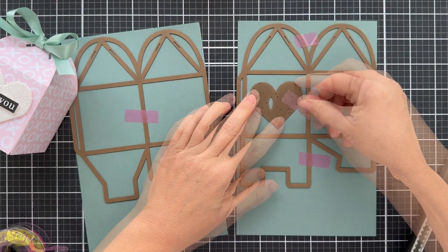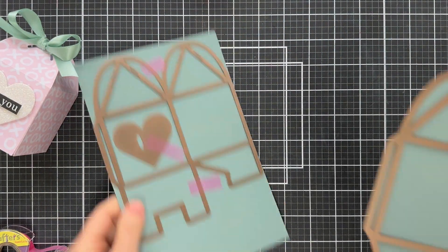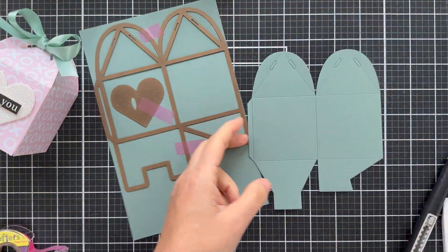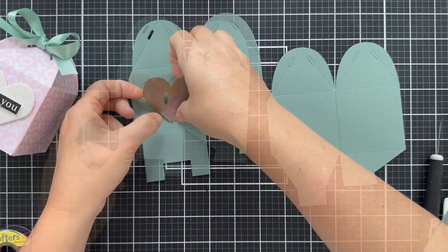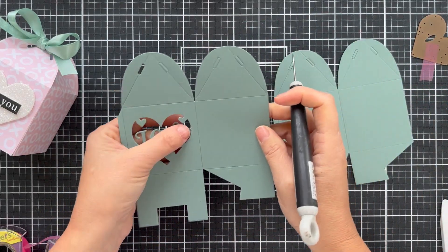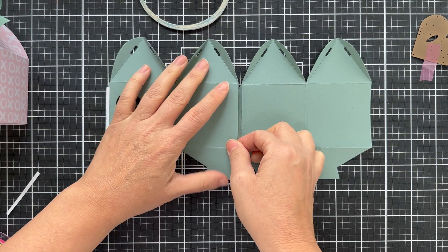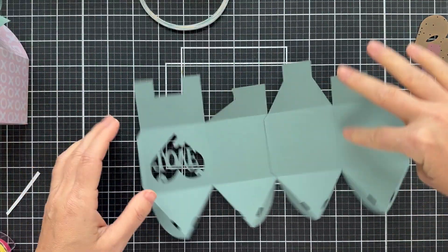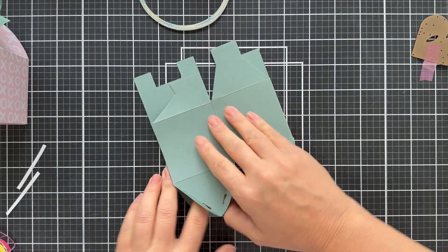Now I'm doing a second box because I want to show you how you can die cut this love heart right into the box. This time I used — I think it's Paper Trey Ink — solid color cardstock in a beautiful muted teal. Again, just folding this together, putting two strips of score tape on the flaps — bada boom, bada bing — it all comes together, then tuck in the bottom.